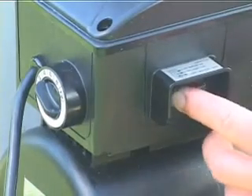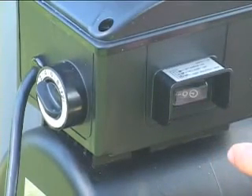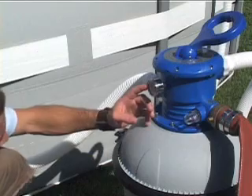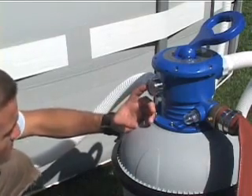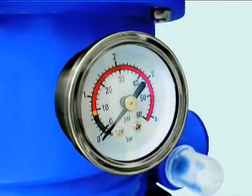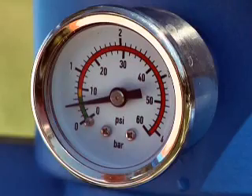Switch off the pump again and turn the handle to filter. Turn on the pump and let it run until the water is clear. If you see bubbles coming up from the pool inlet, check that all connections are tight. Check the sediment valve for clean water. When the sand has been washed clean, record the pressure gauge reading. As dirt accumulates in the sand, the pressure will rise. When it reaches the yellow zone, backwashing will be necessary.